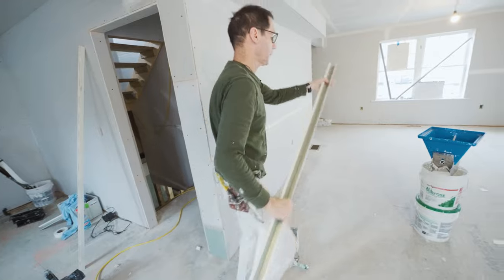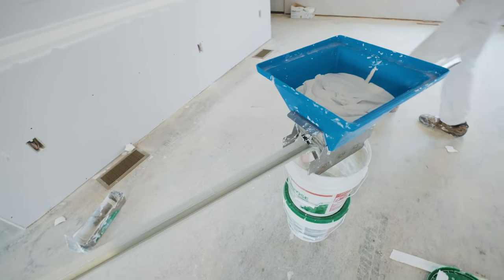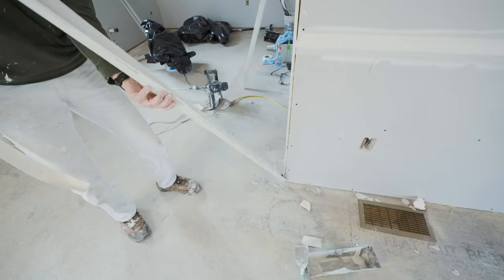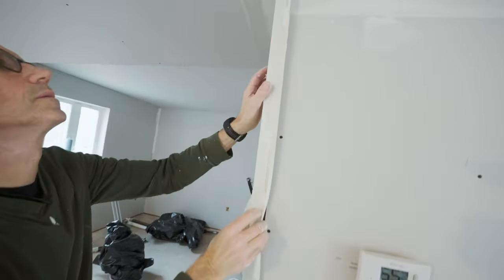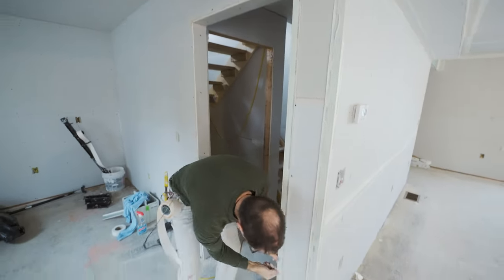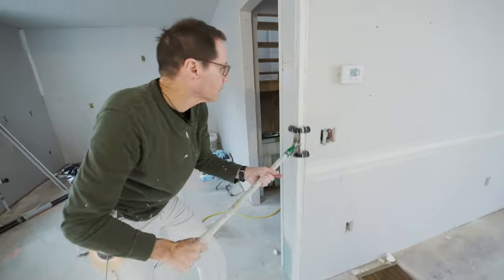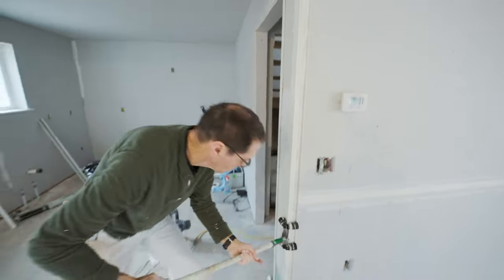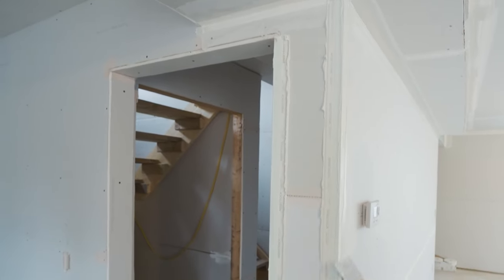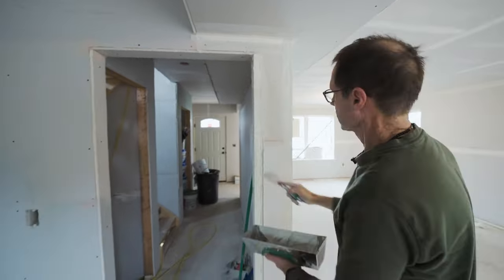So I'm going to run it through the hopper and get some compound on it. Now I'm ready to roll this corner into place. Once I get done embedding this, you'll see what I mean — you'll see the reason why I like to attach this. It just laps right over that, doesn't interfere with anything. It's just a nicer way to do it.